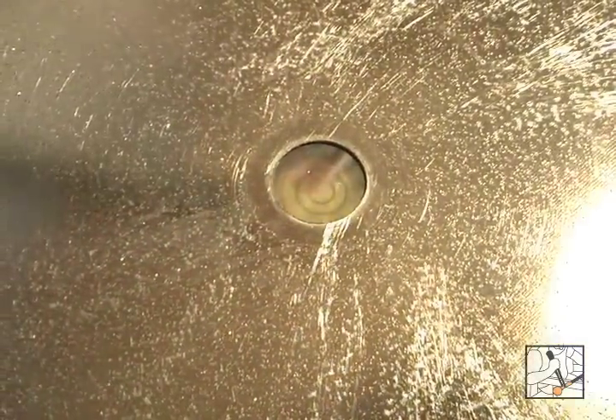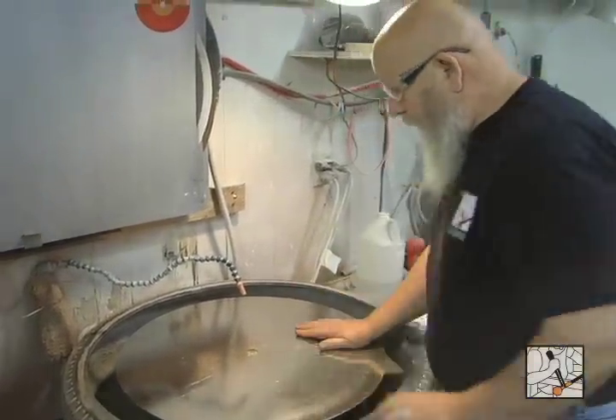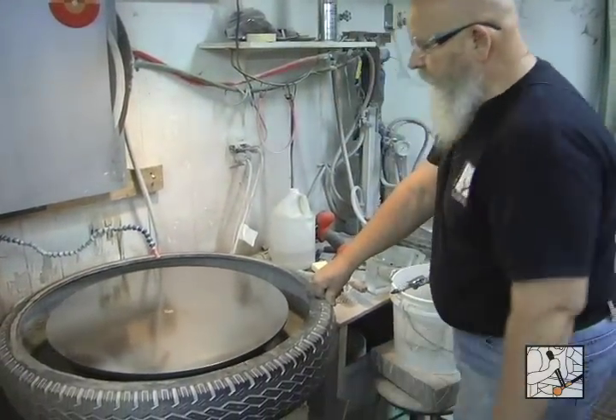The surface is clean, the back of the diamond is clean. Center it on there and we should be good to go. I'm going to be grinding the surface that I just cut on the diamond saw. Start the machine.